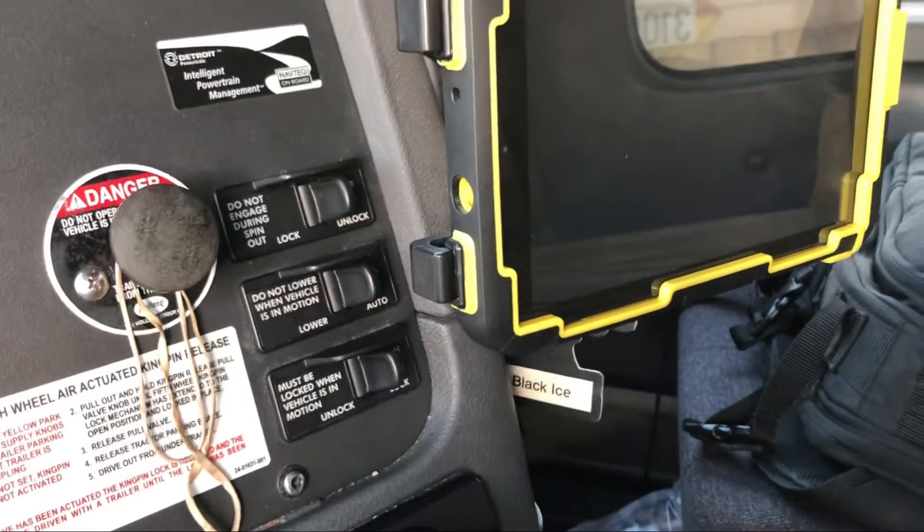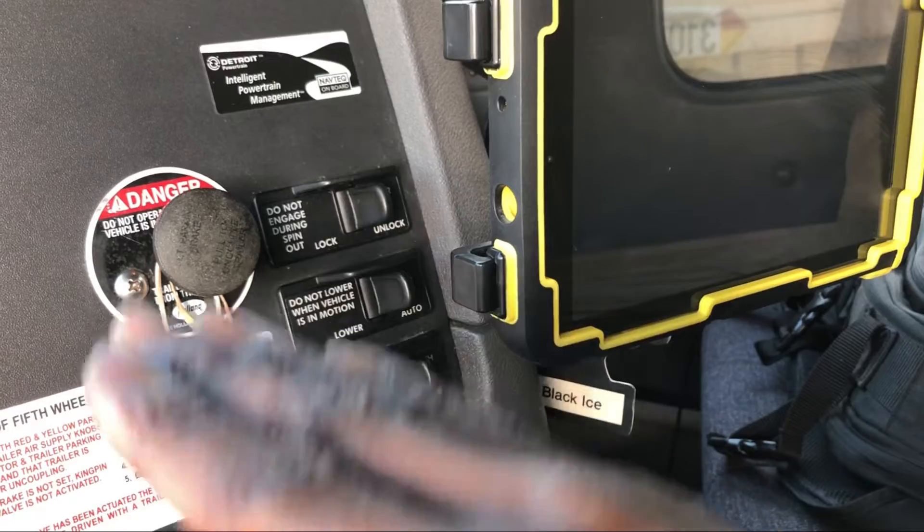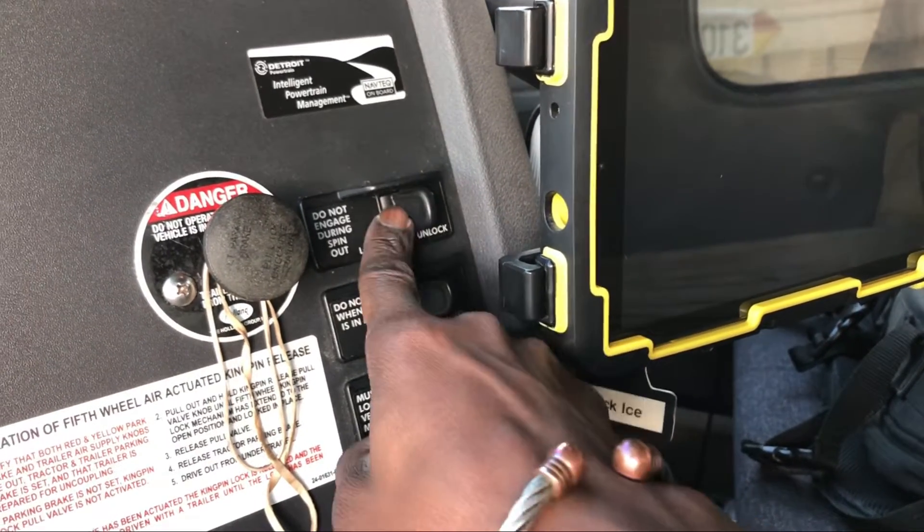We've talked about the button for moving the fifth wheel and the button for lowering your suspension. Now let's talk about this one — this button comes in handy when you're at a customer place or parked somewhere rocky. In those rocky places, when you try to move, your tires may not have enough friction and may start spinning, or you may be in a pothole where the surface isn't flat. What you want to do is engage this button to lock the drive tires so they don't spin.